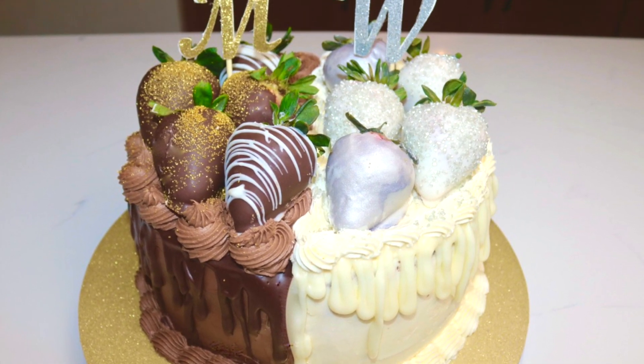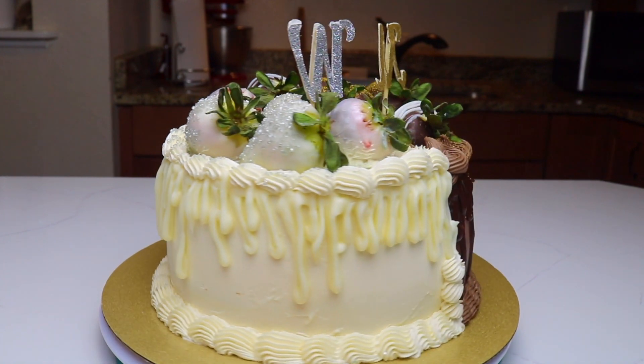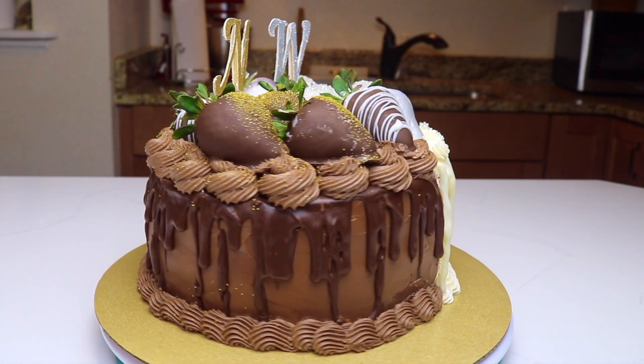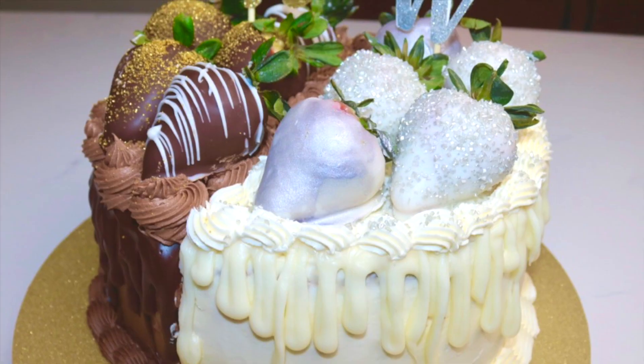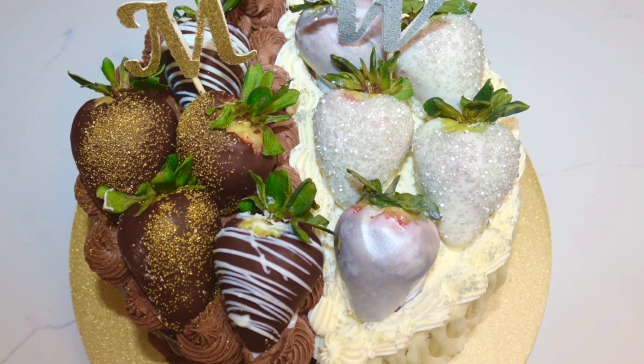Hi everyone and welcome to my channel. Today I'm going to show you guys how to make a half chocolate, half vanilla cake. I made this cake for my brother and sister's birthdays since their birthdays are just a few days apart. My sister is a chocolate lover and my brother is a vanilla lover, so I decided to combine two cakes into one.